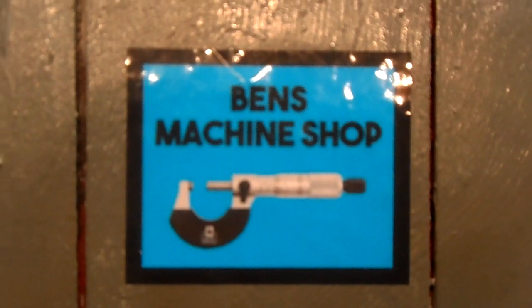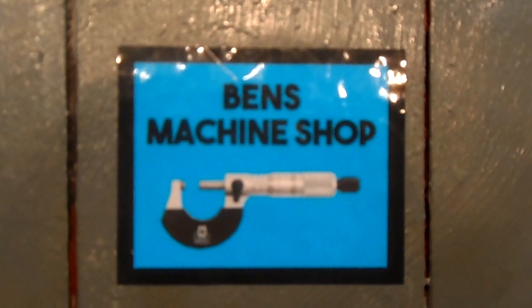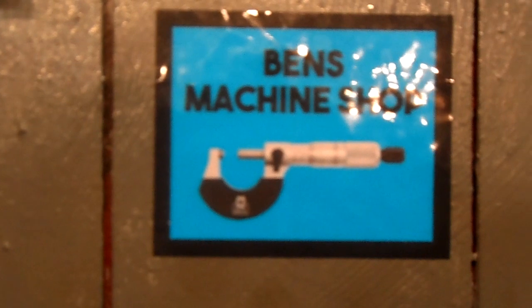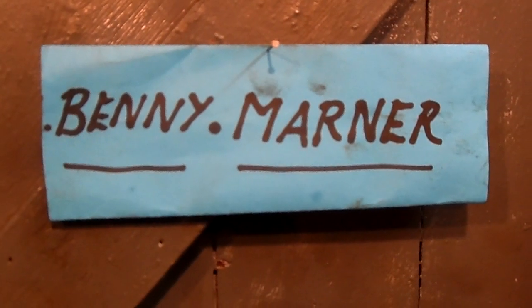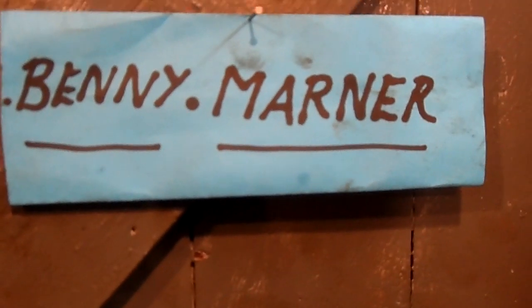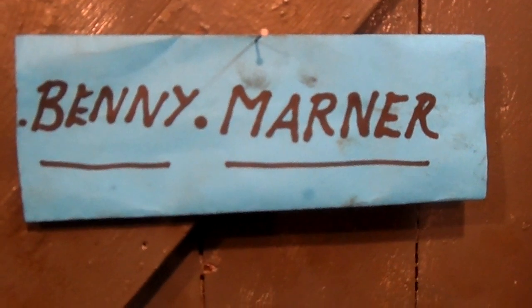This is my emblem, but not for YouTube as yet. This is me on YouTube — Benny Marner. Go to Benny Marner.